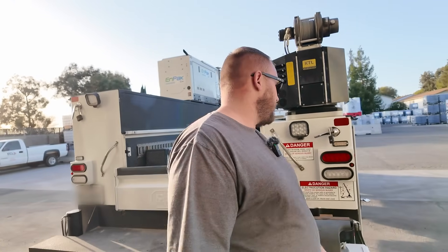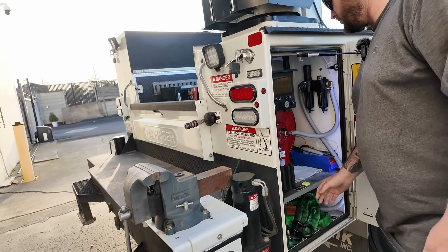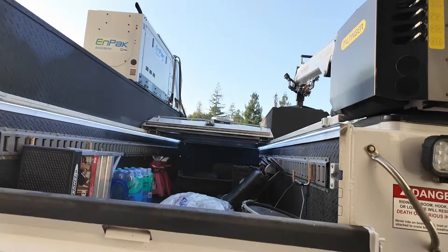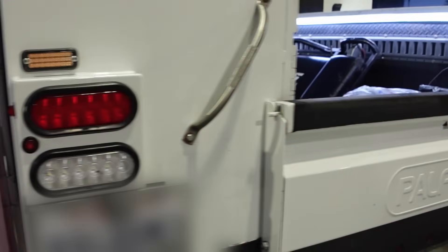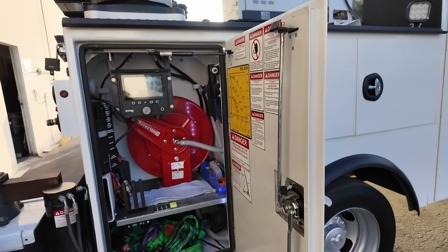I've got lights all through here — you might not be able to see it right now. There are bed lights that light everything up inside. It's getting close to sunset so we might get some nice light shots. Do all the doors have that lighting? Yeah, they're all in there.